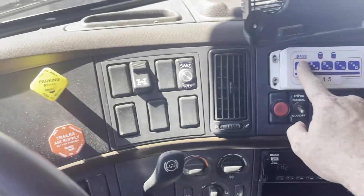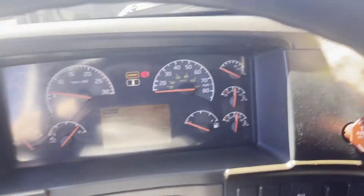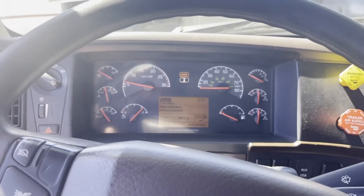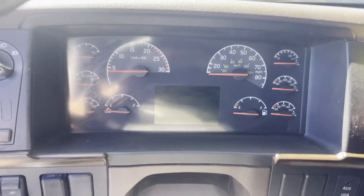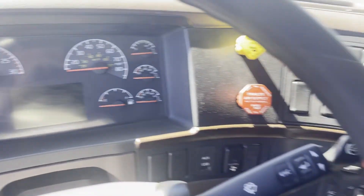You do have to type in 115 to disengage the anti-theft protection. I'm turning the truck off and I'm going to restart it here in just a moment.